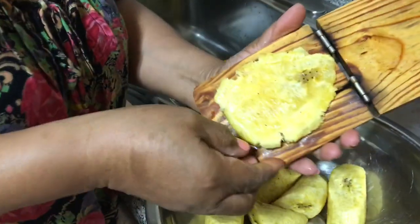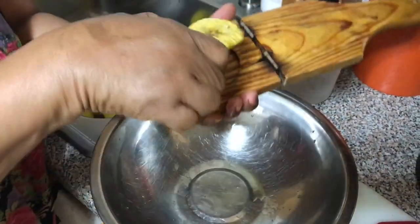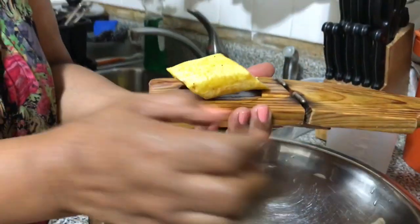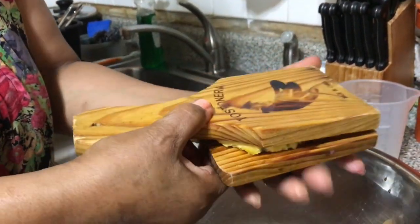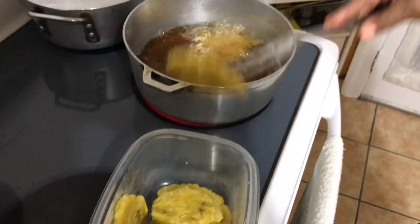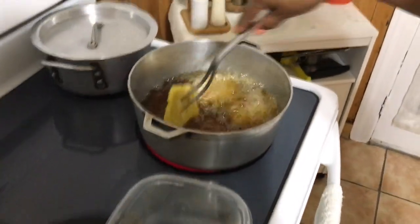This is how the plantain should look after it's mashed. To make the plantain thicker, put the plantain to the side. After seasoning the smashed plantain, I will put it back in the hot oil a second time.